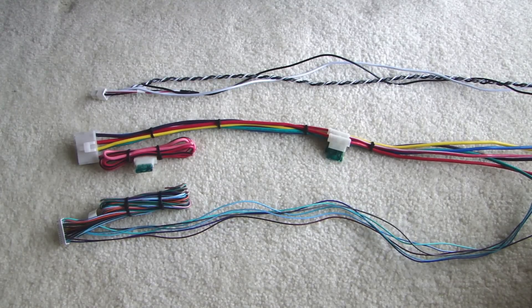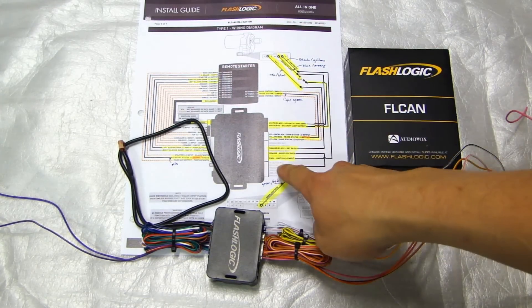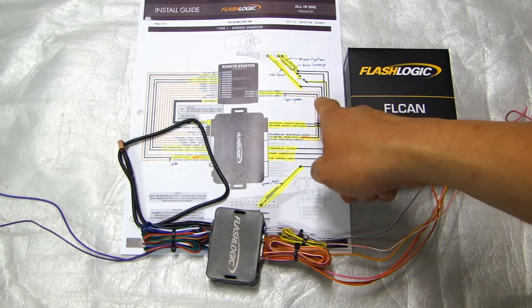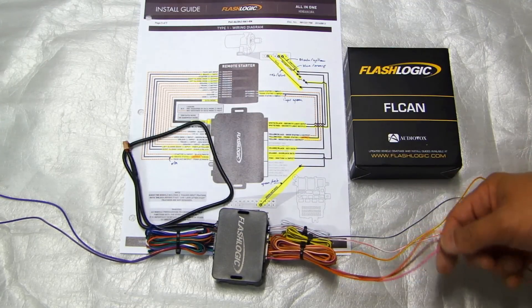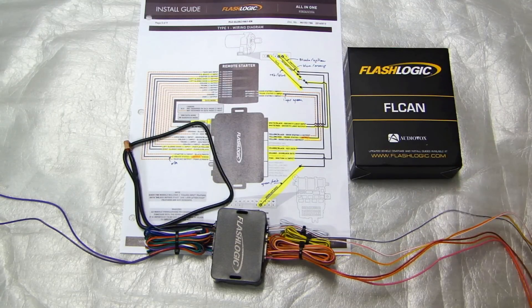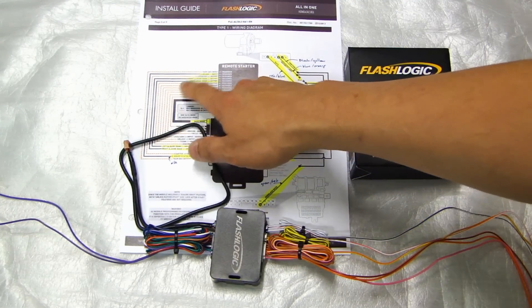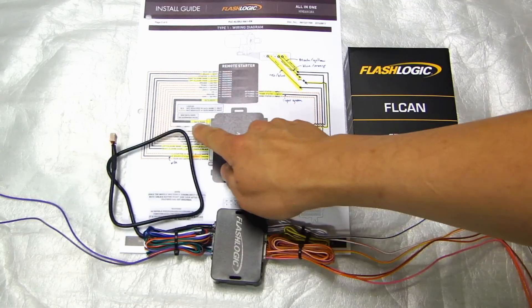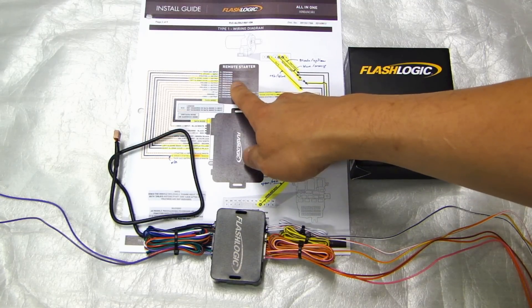At this time the wiring harnesses for the alarm module are all prepped. As for the wire prep for the bypass module, it's pretty straightforward. Look at the wiring diagram you need for your vehicle and all the black wires need to be connected on the right side. I've coiled up all the unused wires, leaving only the wires I'll need. As for the wiring on the left side, if you're using data mode anything that is dotted you don't need to connect. This black wire here is the data mode wire — it goes from the bypass module to the remote start alarm system.